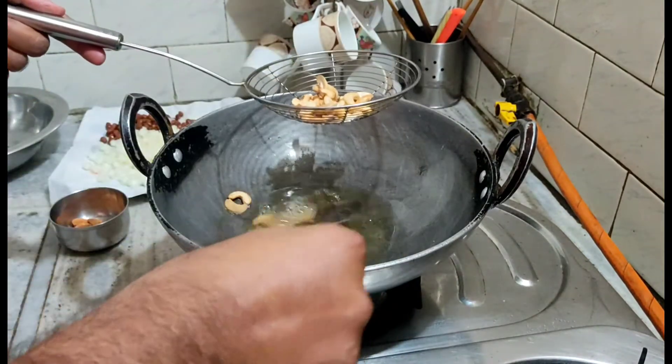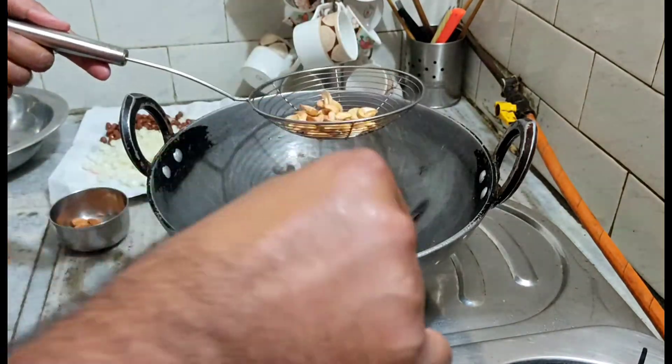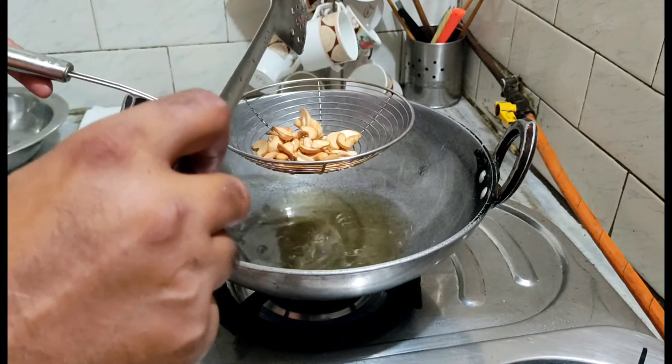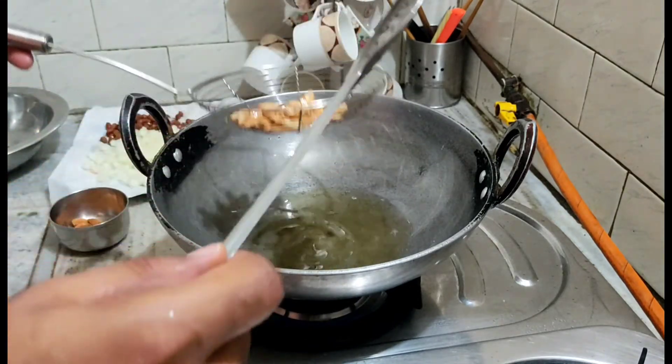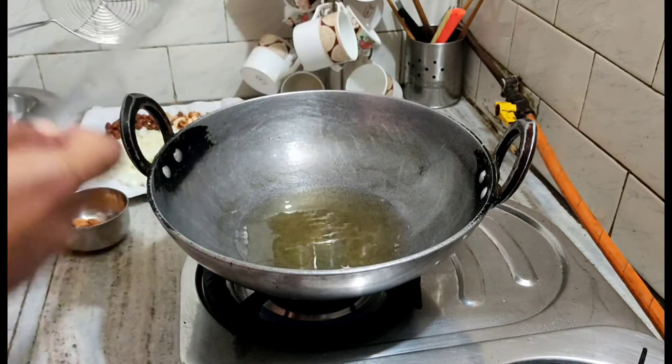If we do more time, it will be black. High brown will be black. Now we are ready. We will remove it on the same plate on the side. The extra oil will be removed. Stop the gas.